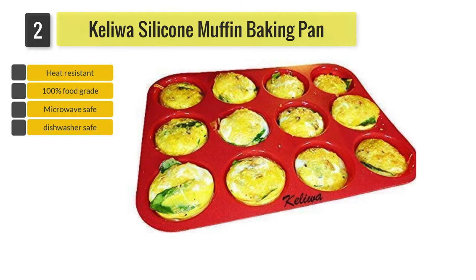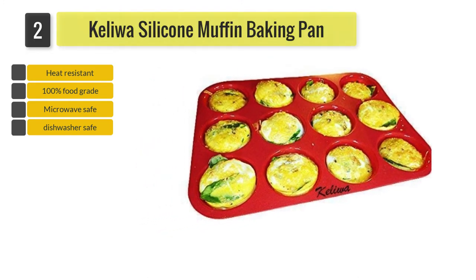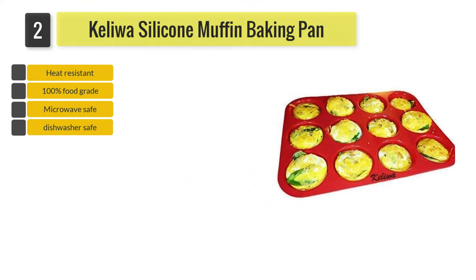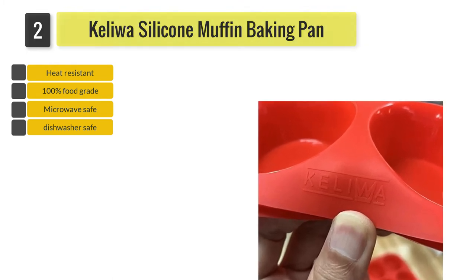This muffin pan is non-stick and dishwasher safe because of its silicone material. Because of that, it's easy for you to bake and clean. This muffin pan is also microwave safe, so if you have an electric oven, you can whip up your baking with no issues.